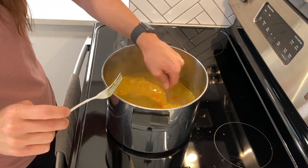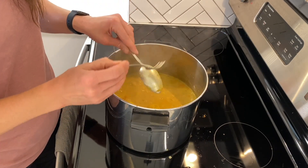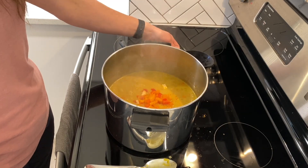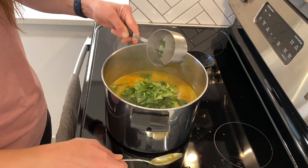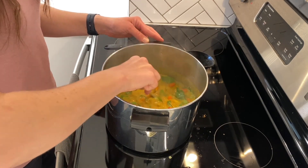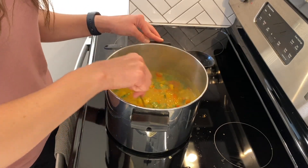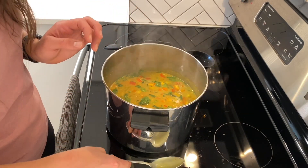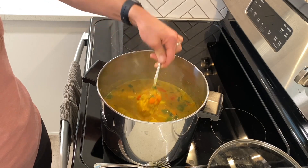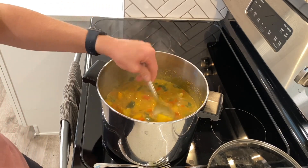Now we are going to test if our potatoes are fork tender. Looks great. Now we are ready to add our last two ingredients: one cup of red pepper and a cup of chopped spinach. I'm going to cook this for just two to three minutes, and then we'll take it off the heat and serve it over whatever kind of rice you like — jasmine, basmati, white, or any kind of brown rice. And here is our finished curry: red lentils, carrots, potatoes, good vegetables. It's going to be amazing over rice with naan bread.